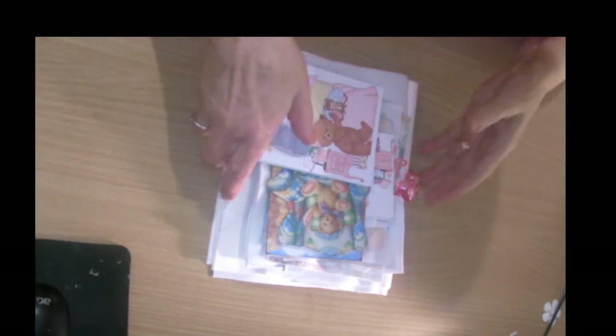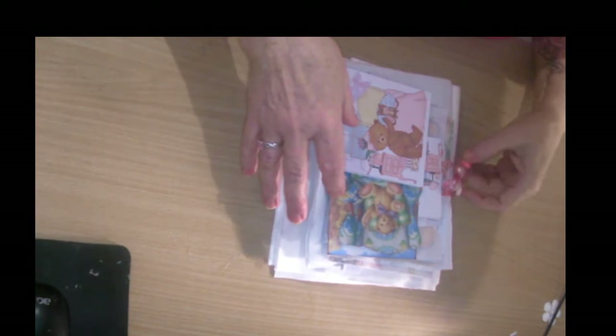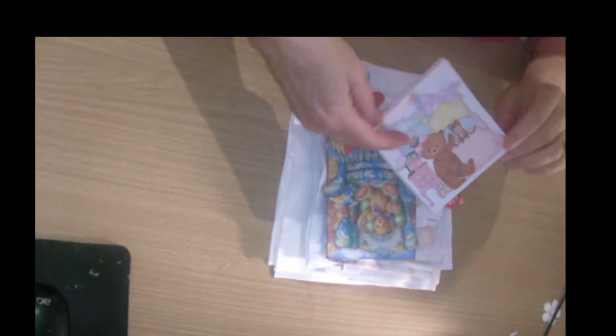Hi, this is Stella again. Today I'm going to start making another fabric book and my theme is Teddy Bears.